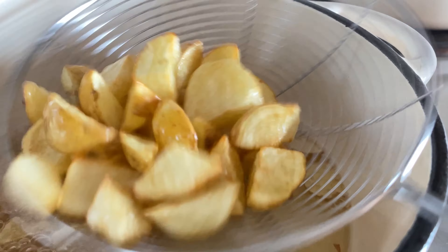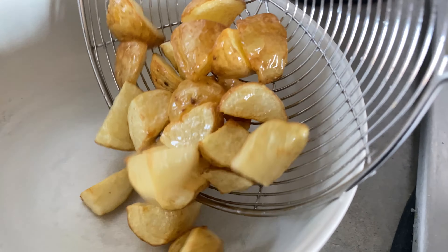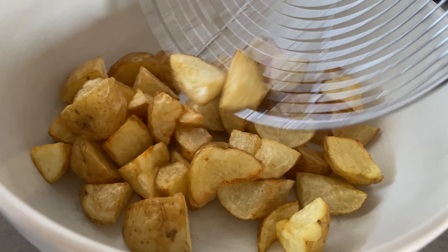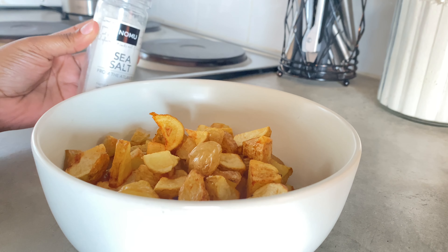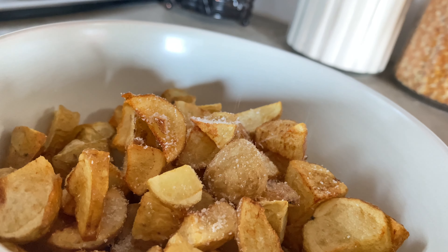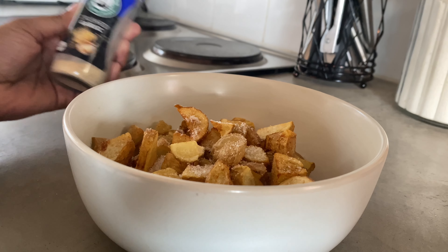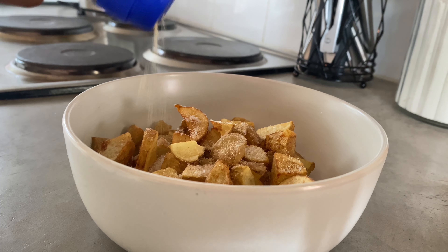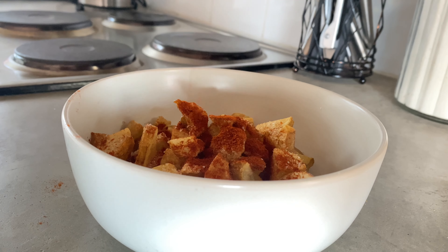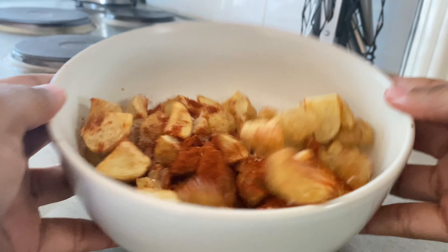We will transfer our potatoes into our dish and we are ready to season. This recipe is so amazing — you can use it for breakfast, lunch, whenever you feel like having these breakfast potatoes. They are so nice and easy to make. We'll season everything and we are ready to munch on these.